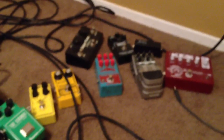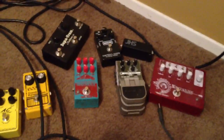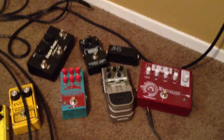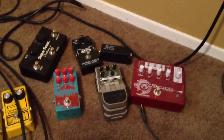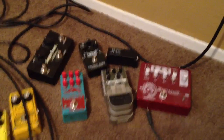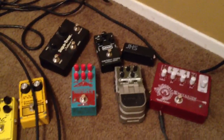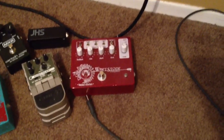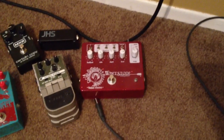Some other stuff I'm not using anymore — not rejects, just things I'm not using. The Whetstone Phaser and the Super Trem — I just found I wasn't using them enough to justify having them on my board. I do still really like both of them, although I've been considering a different tremolo for more options with tap tempo. I honestly really like the Whetstone's asymmetric mode — the vibe kind of sound — and also the vibrato mode. So everything on it other than the phaser itself is what I used most.